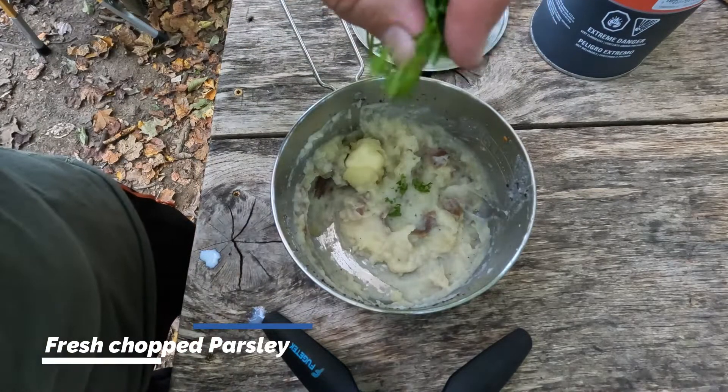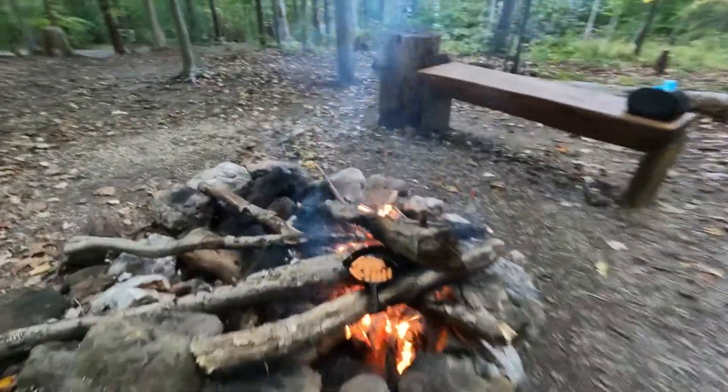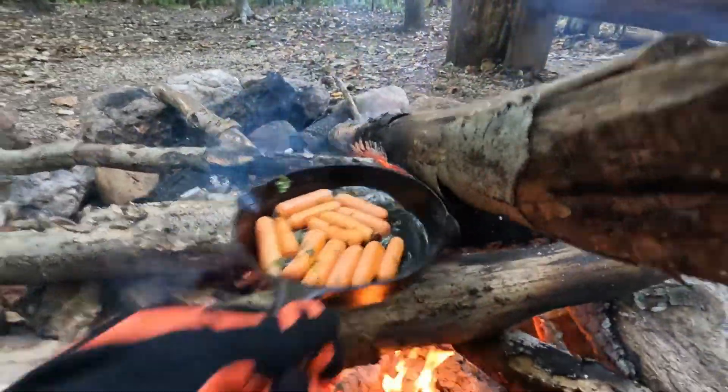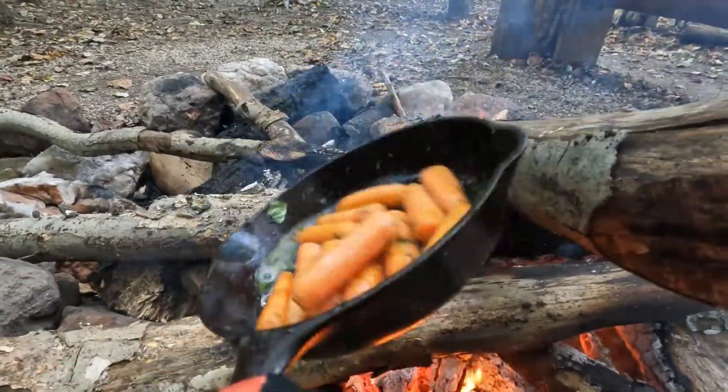I put the rice in the top and put the rice in the middle. I used to apply it to the rice — I would like to add the rice. I put the rice in the top.